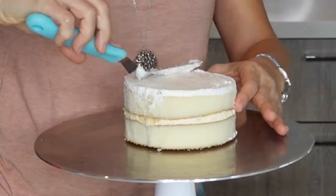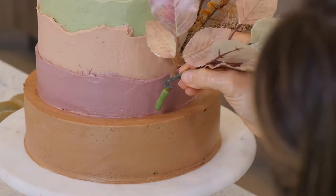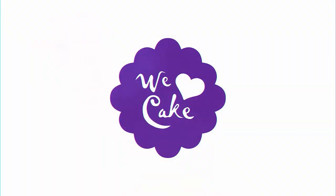Can I take a cheap store-bought cake and make it look like a super fancy custom-made cake? My husband challenged me because he thinks not even I can make one of these cheap grocery store cakes look fancy.